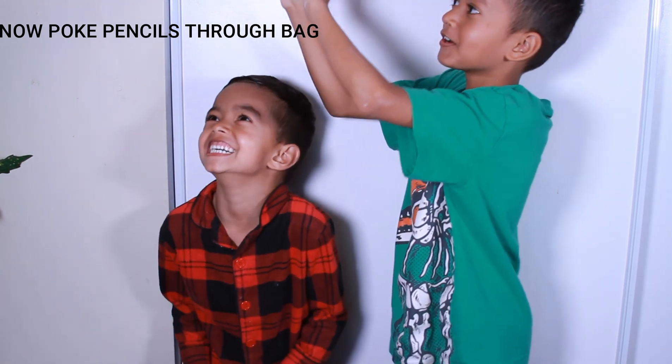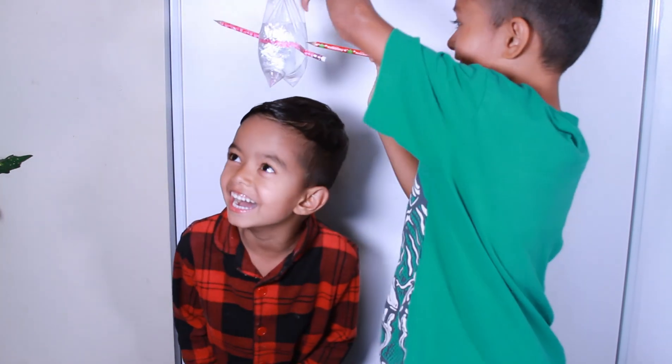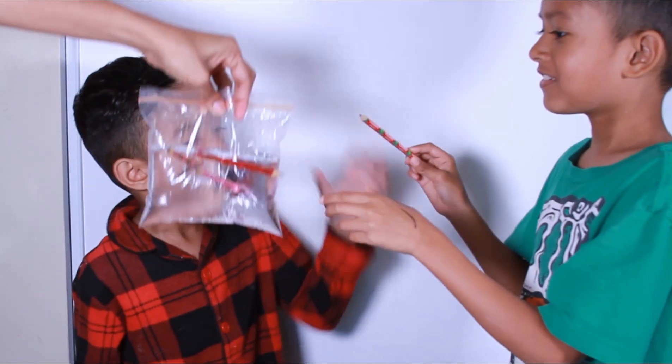I'm scared! First one? I'm scared! Second one? I don't want to get out of bed! The third? Hey Lucas, you get to stick one.